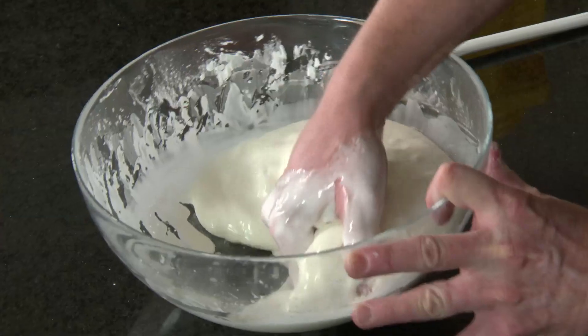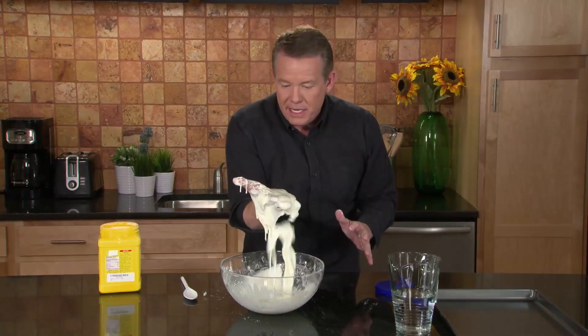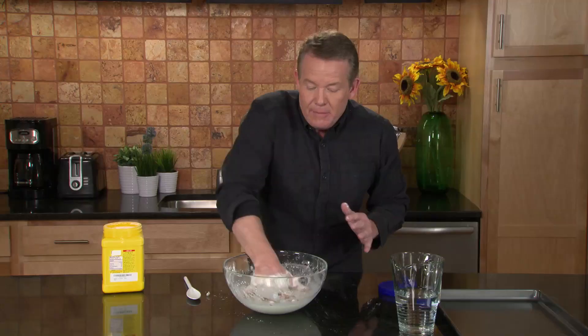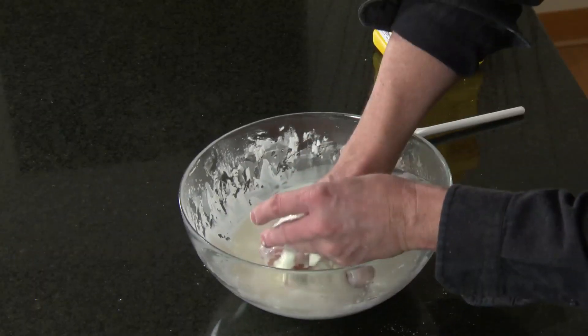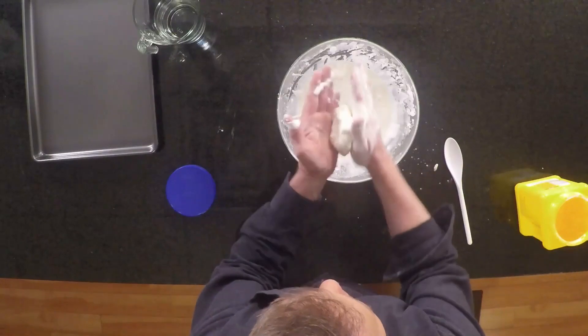As you reach in here and pull some up like this, you're actually pulling up this solid that immediately, look at this in your hands, turns right into a liquid. Try this. Once you get the right consistency, pick some up like this and then form it into a ball — see if you can roll it into a ball.